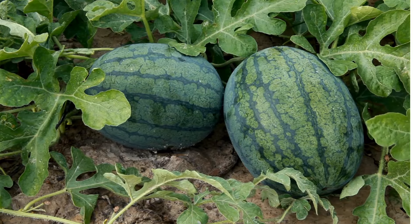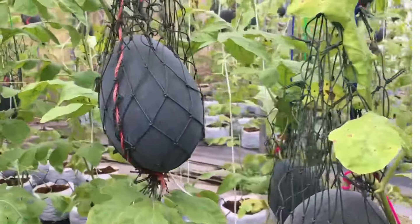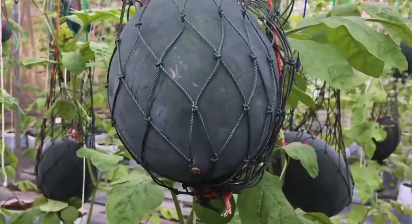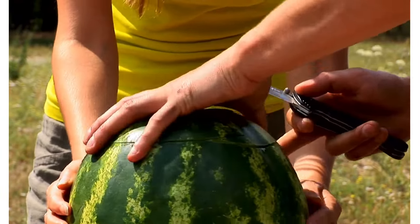8. Pest and disease management. Monitor regularly and use natural remedies like insecticidal soap or neem oil. 10. Harvesting. Harvest when ripe, indicated by a dull rind and yellowish bottom.